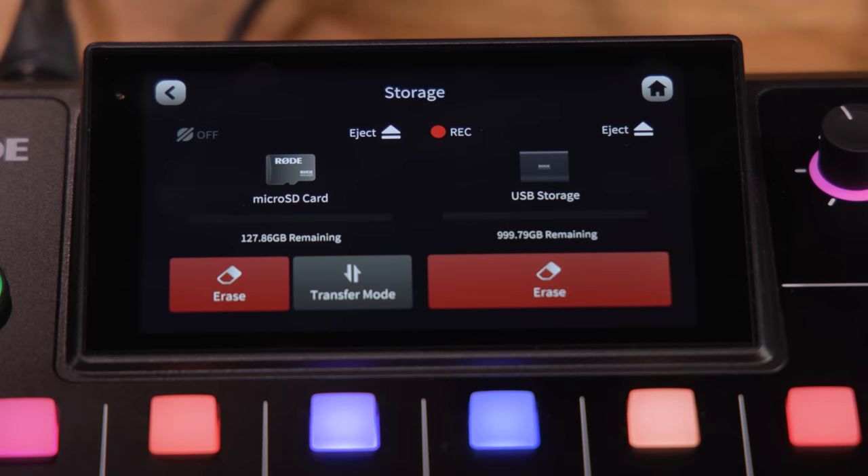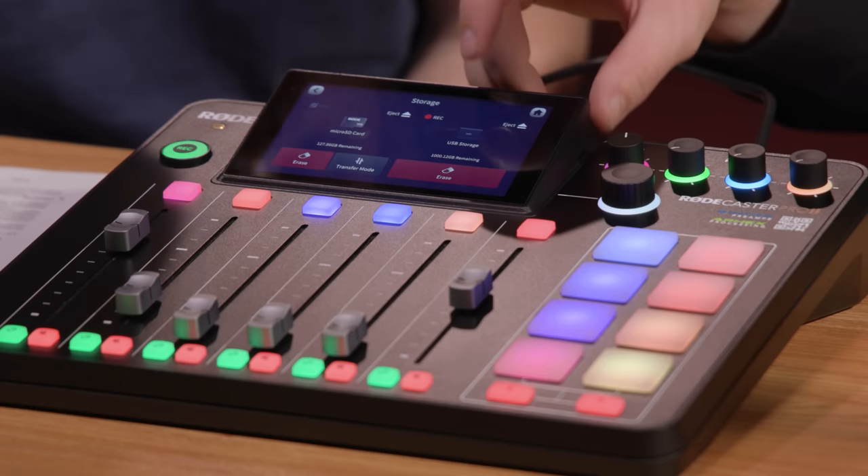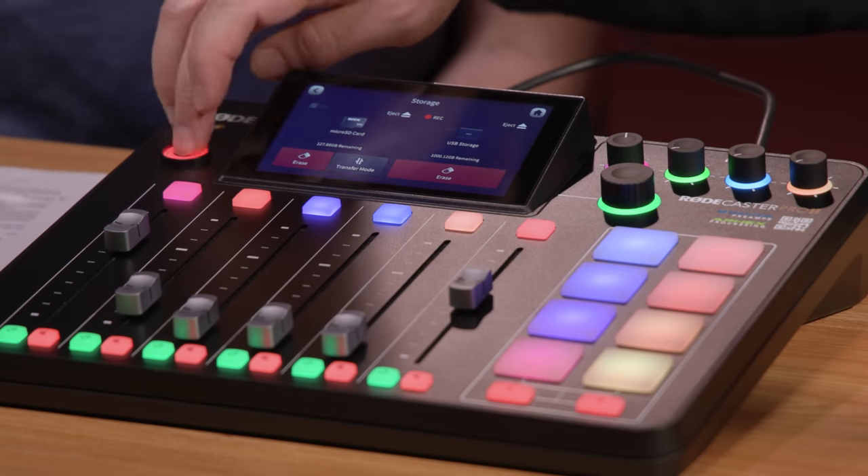The USB ports also support device hosting and SSD hosting. I have a Samsung T7 SSD right now — you can see on the screen I've got my microSD and also an SSD plugged in, and I can record straight to the SSD. Another thing I can do is plug in a smartphone. It's fully MFI certified, so it's natively compatible with an iPhone.